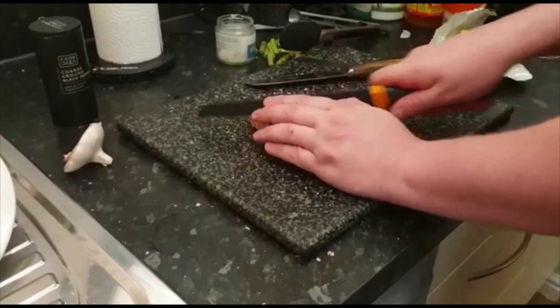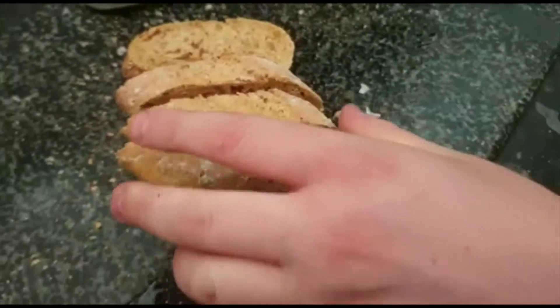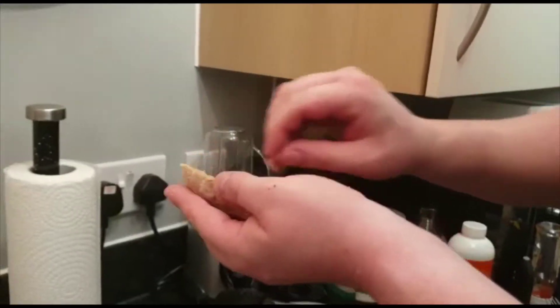While the steak cooks for three minutes, we chop up some bread to accompany the steak — chop it in lines, mind your fingers. We put some butter on it, and what's popular in Catalonia is to rub a garlic clove gently on the bread to give it a little bit of flavor. Some people also cut a tomato and rub that on the crust, which gives a unique flavor.